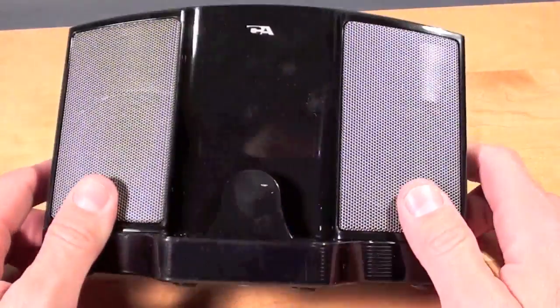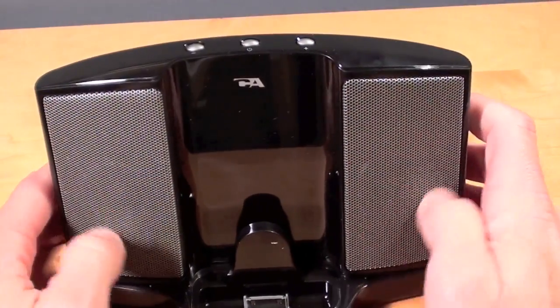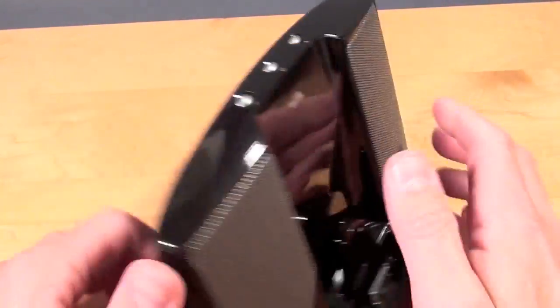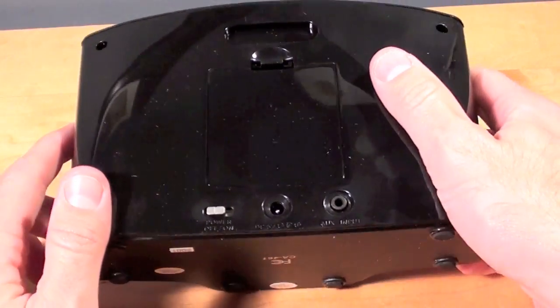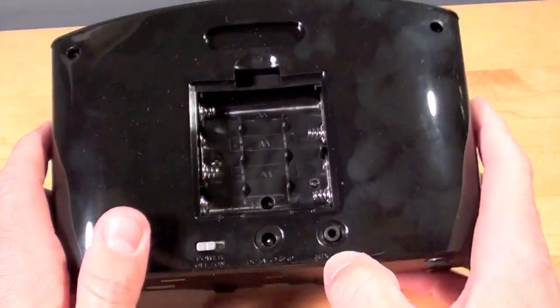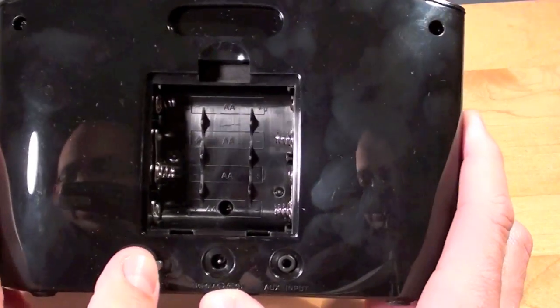Taking a look around the dock itself, we can see there is a nice metal grate over the speakers. These are two-inch drivers for a total of six available watts of power. On the back we have the battery cover — it accepts four double-As. We also have the auxiliary input, the DC input, and the power on/off switch.